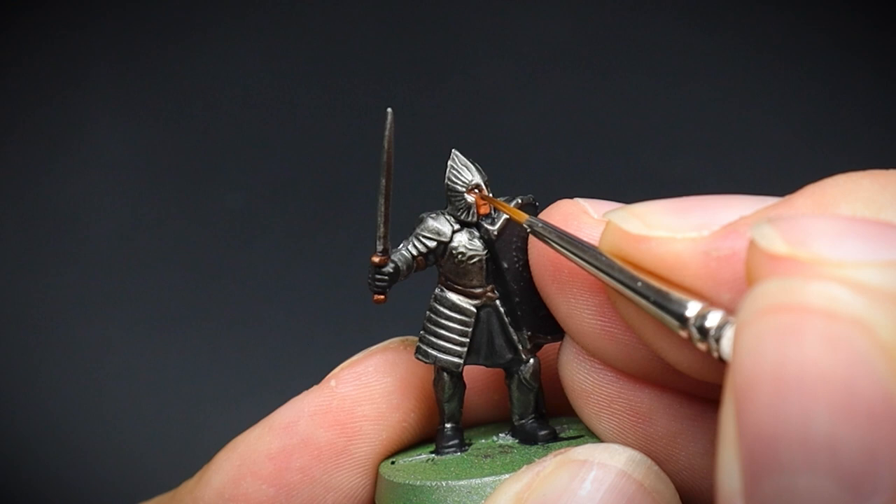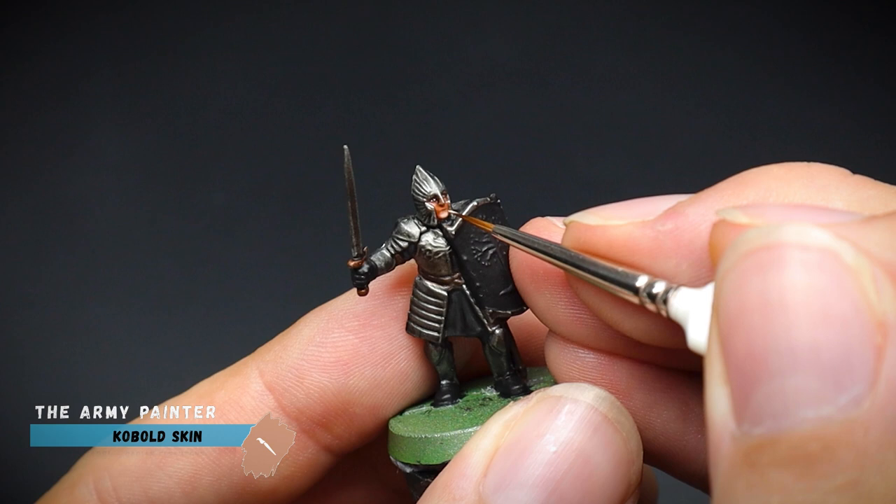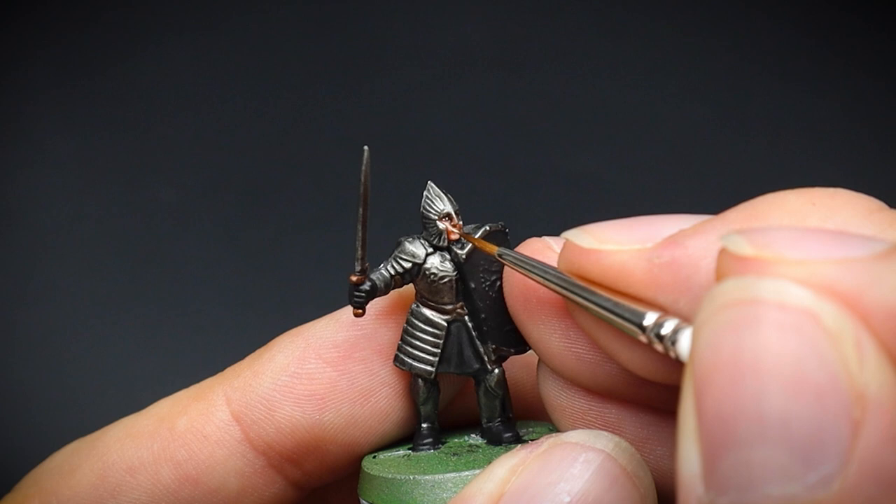The rest of the face was fairly quick to do. A small amount of cobalt skin, which is a lighter colour than our tan flesh, was applied to some highlighted areas such as the chin and cheeks. This will be more than enough for our troops to go onto the table top, but if you would like to add a little bit more, then let's move on to the next step.